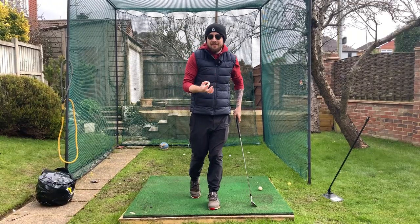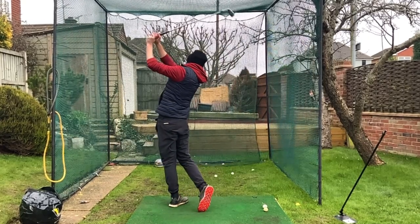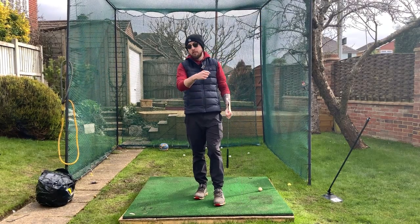In this video we're going to dive into whether a rotational golf swing actually exists, and my answer is going to surprise pretty much all of you. I'm Jonathan Chan with Jay Chung Golf, let's dive right into it.